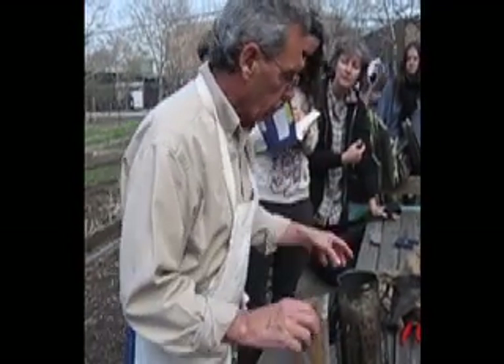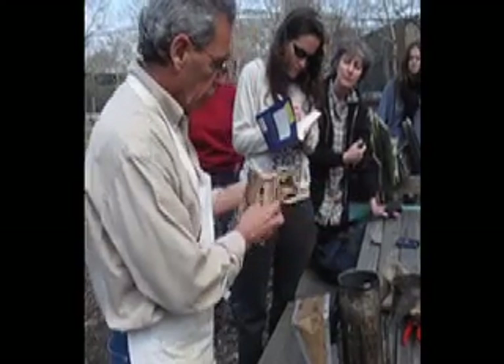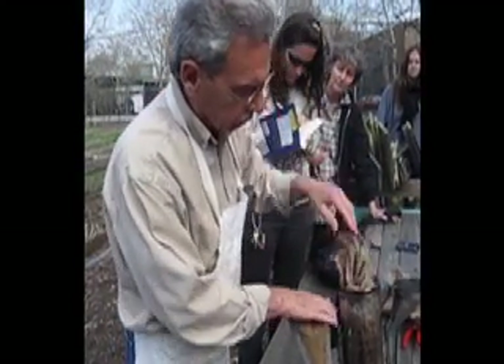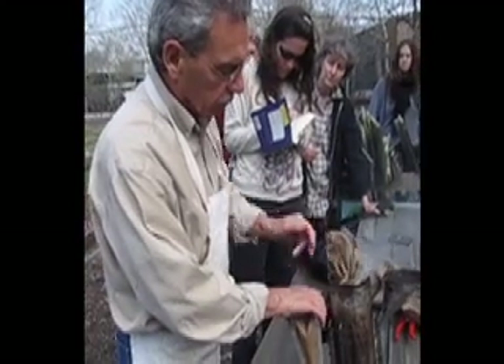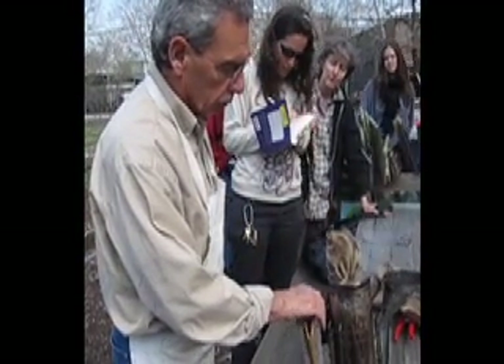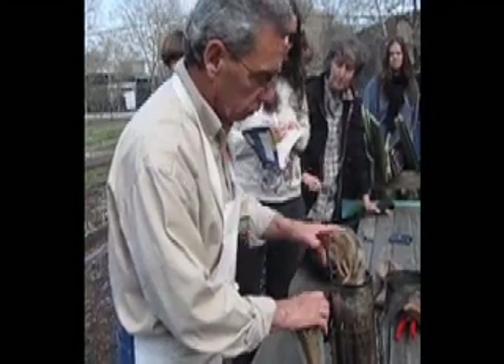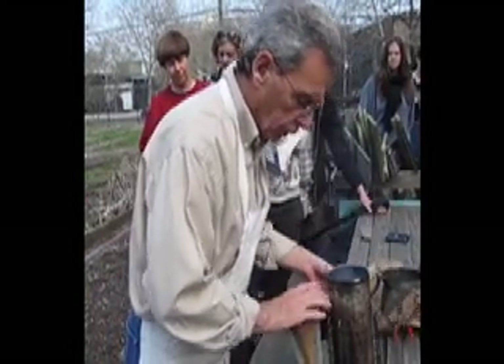I drop a piece of paper towel on, then a little burlap. Pump it. So there's nothing in there but the paper towel on it? That's all. Paper towel went out.